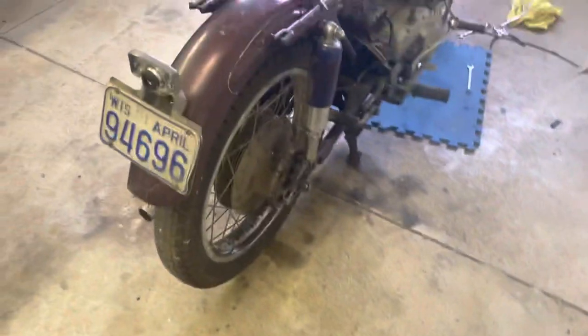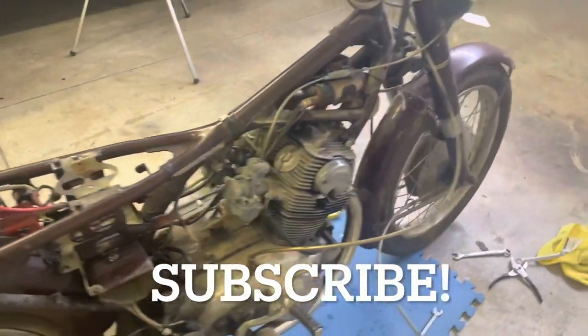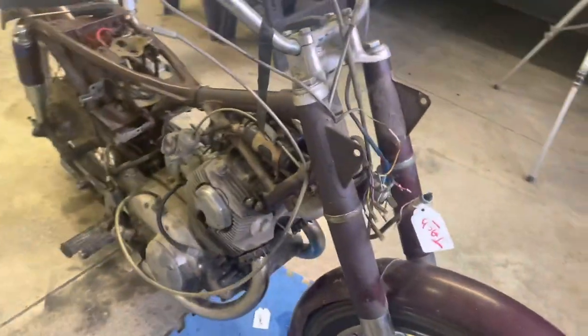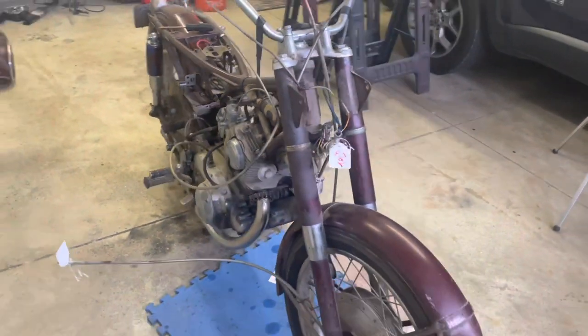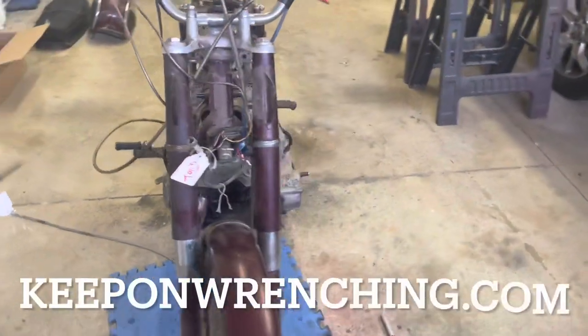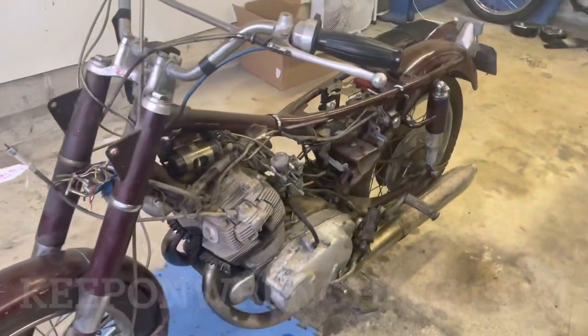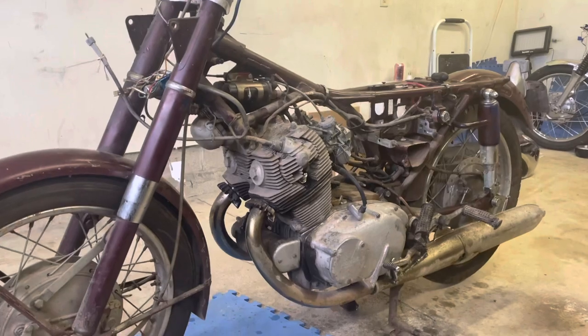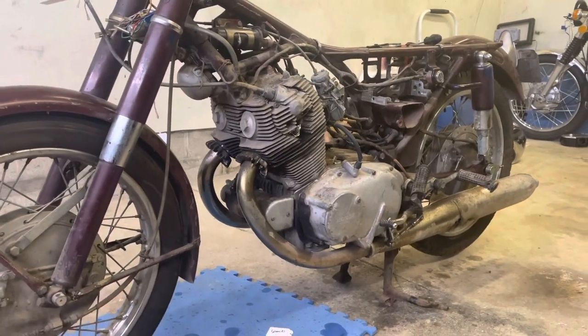Hope you enjoyed the video — if so, don't forget to subscribe. Also find us on Facebook — the Keep On Wrenching community group on Facebook, would love to see you join. Don't forget to visit keeponwrenching.com and request that free sticker. I hope you'll join me for this build — this one's going to be a fun one. See you in the next video or live stream.